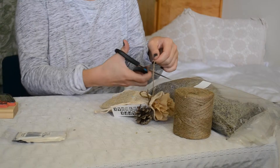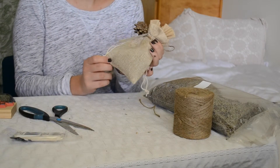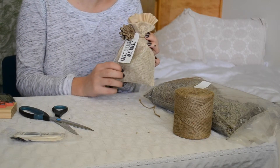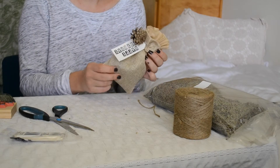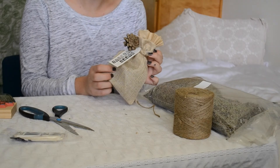Then I'll just trim the excess twine. And there you have it — a finished gift! This is such a sweet thing to give to somebody for their birthday. You can write a note on the back of the tag, and it's just super fun, really cute and easy. I hope you enjoy this craft. Thanks for watching today.